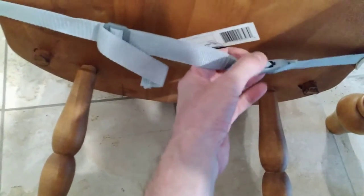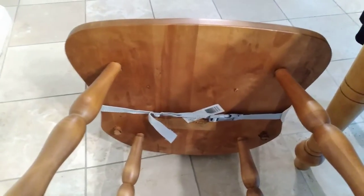The way it affixes to the chair is just a strap with a closure clip that you can use. Everything seems fine about it. The grandkids are coming over this weekend, so I'll give it a run then, but it seems fine.